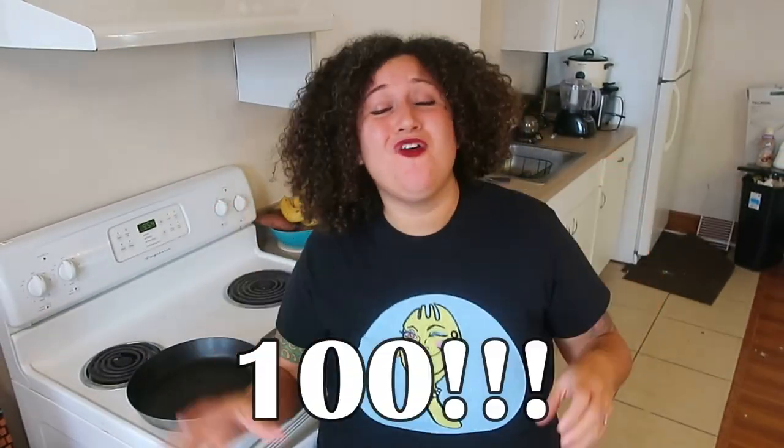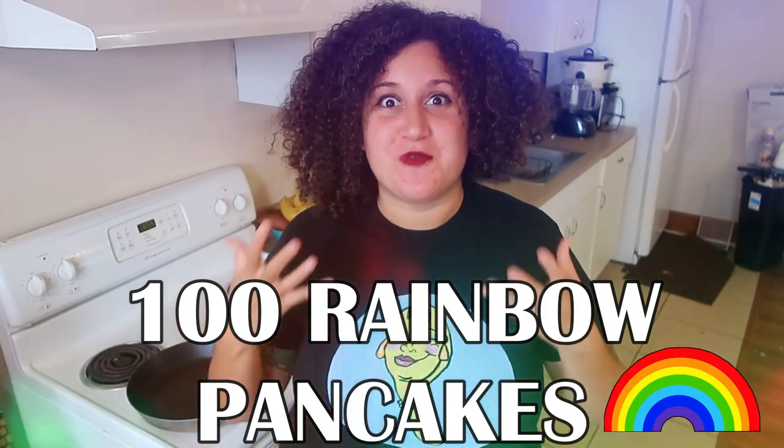Everybody, guess what? Thanks to you, the Funky Spork channel now has over 100 subscribers! Every single one of you taking even a minute out of your day to watch my content means the world. So I want to celebrate this amazing milestone and create something fun and delicious — I'm going to show you how to make 100 miniature rainbow pancakes, essentially pancake cereal with a unique twist. Stay tuned and come join me in the kitchen.